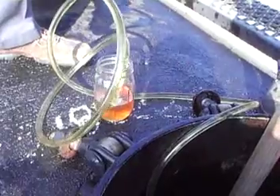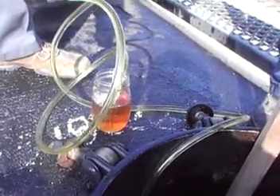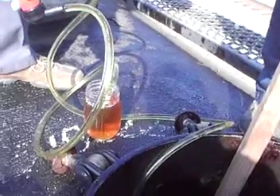Does that look like good product? Yeah, looks good to me. I started to raise it up and get you another jar. There we are — you can hit the button. Good product at 72 inches.